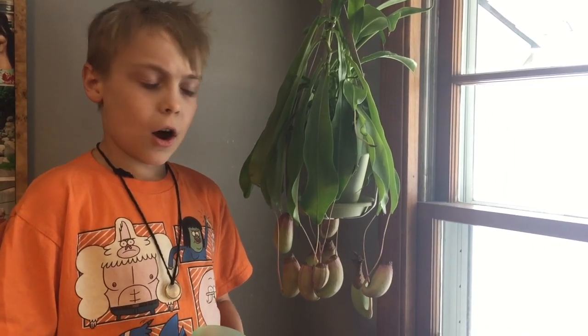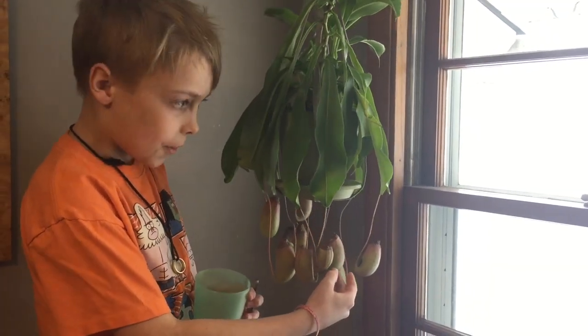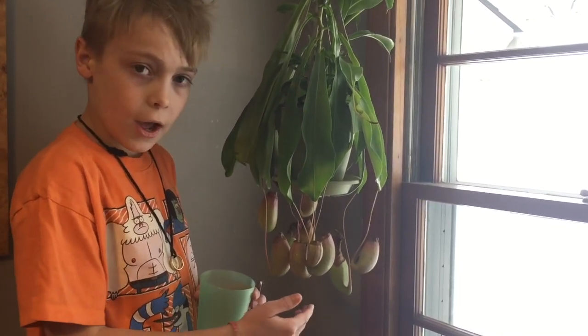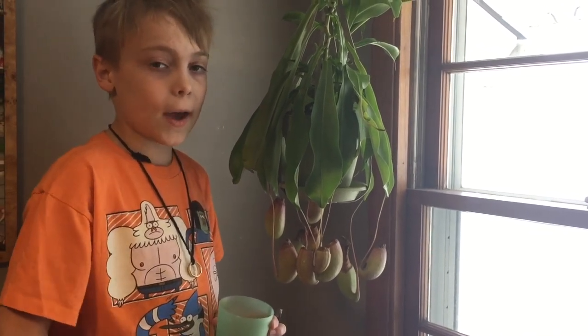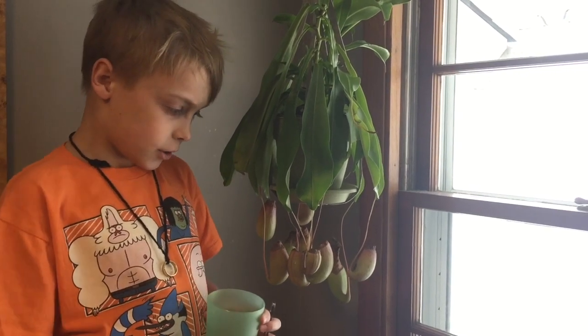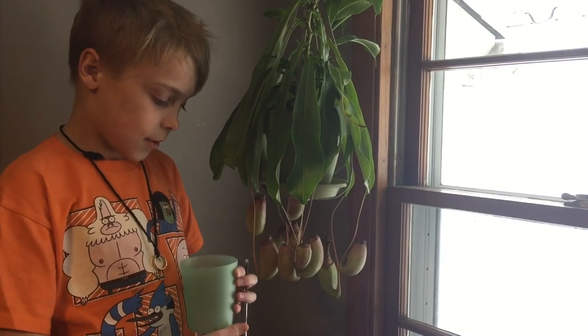Another way this plant feeds is there are these pitchers that grow off the leaves — that's why it's called a pitcher plant. The pitchers fill up with this liquid and it kind of acts like perfume, attracting bugs so they climb in there and it dissolves them.